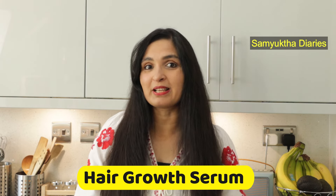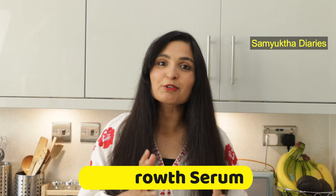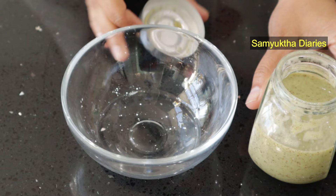Hi guys, I hope you're all having a cheerful and positive day. I had mentioned my hair growth serum in my hair oil video and many of you had requested it. I've actually run out of my DIY hair serum, so I'm going to make it today and I thought of videoing it for you.